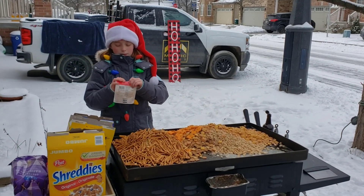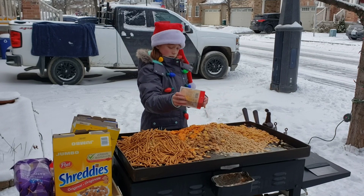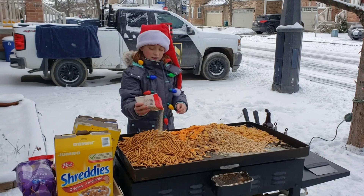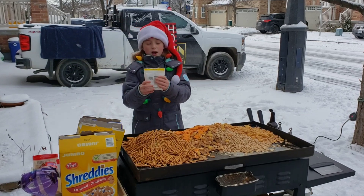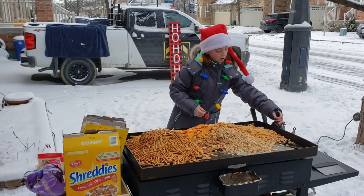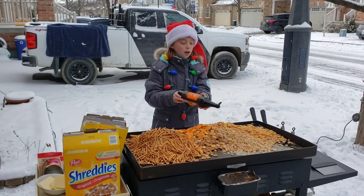Now I've got some chili powder — I'm just going to sprinkle some on, just like that. Now I've got some garlic powder. And some onion powder. Now I've got my Worcestershire sauce — I don't even know how to pronounce it — and I've put some of this on.